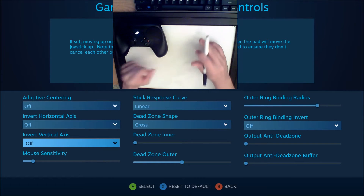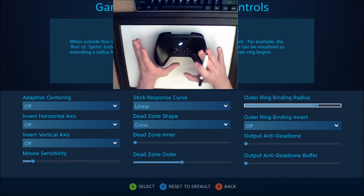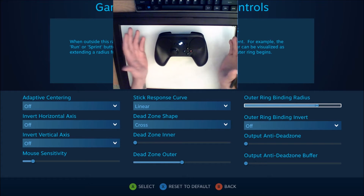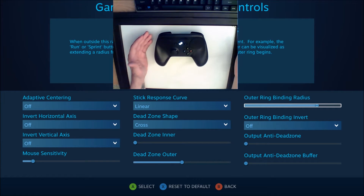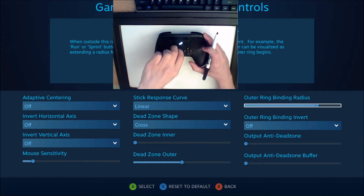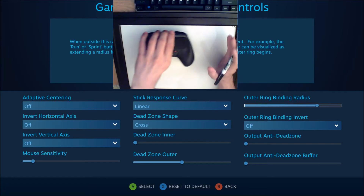Basically every game will apply a certain amount of deadzone to the middle position of the joystick. The intention is to accommodate for things like wear and tear and maybe exaggerated misalignment — say if it's a really old controller. This joystick, even straight out of the box, will never actually sit at exactly zero; it'll always be in one direction or another. So the game's deadzone is meant to mitigate this and make it so resting in the middle is actually a resting position and won't deliver any input to the game. Now, that's the game's native deadzone.